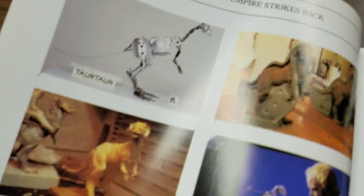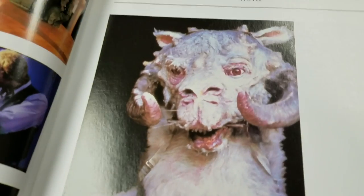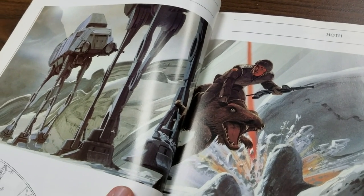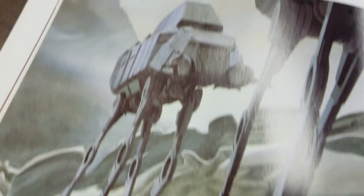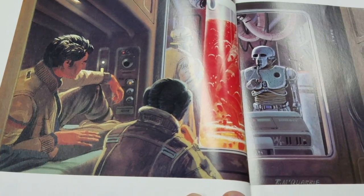The first three Star Wars films — I do not count the prequels as being actual Star Wars films. There's the beloved Tauntaun, and some pre-production sketches once again. I like to see how things changed. The AT-AT looks an awful lot like the AT-AT, but not exactly. So that's pretty cool. I think it was a wise move to not make that liquid red for this scene.